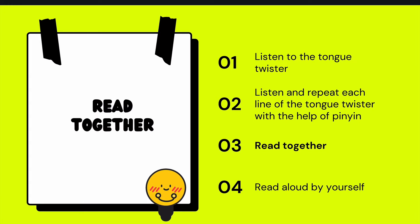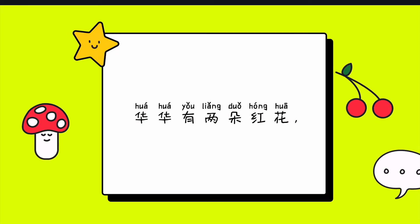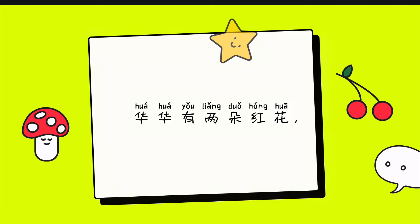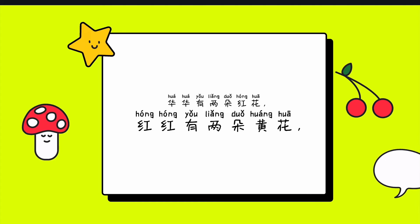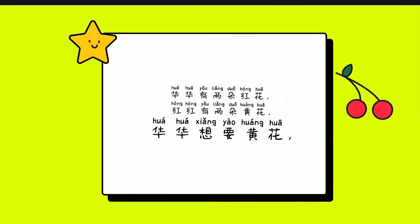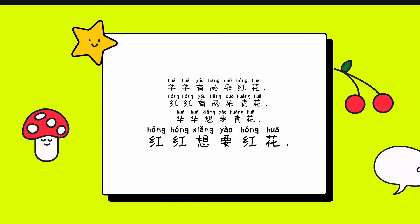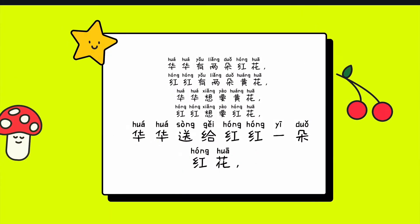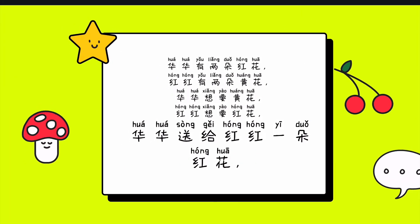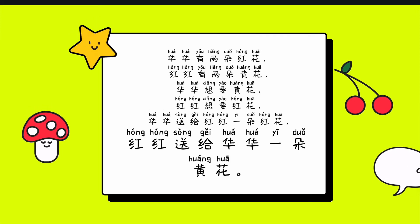Read together. 红红想要红花。花花送给红红一朵红花。红红送给华花一朵黄花。